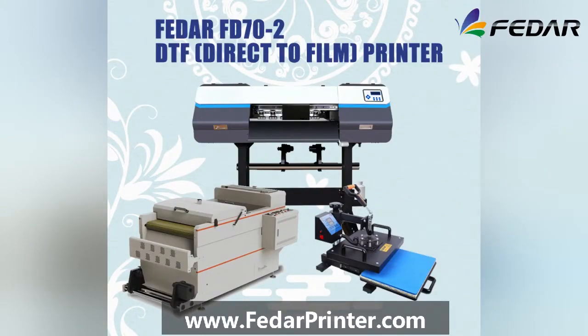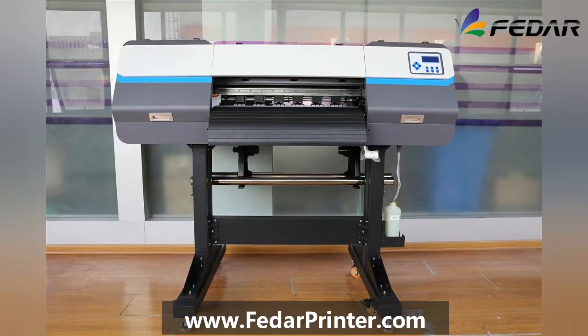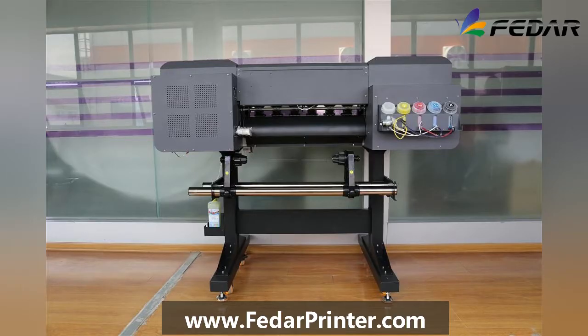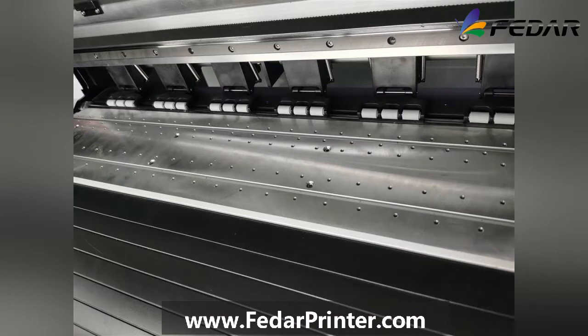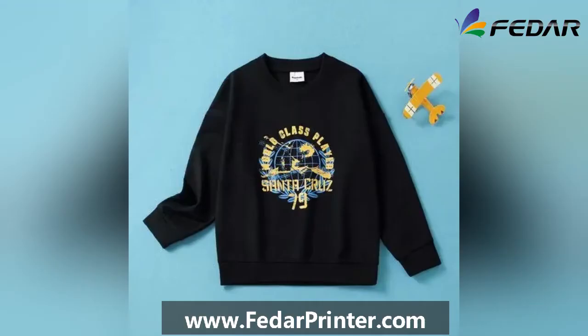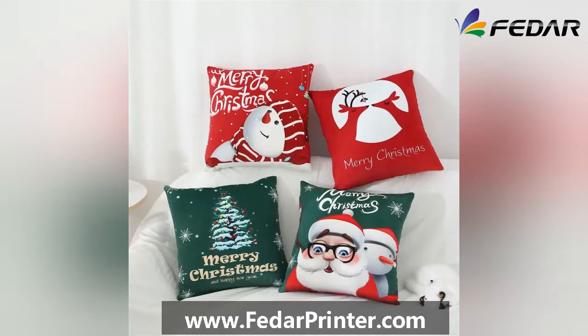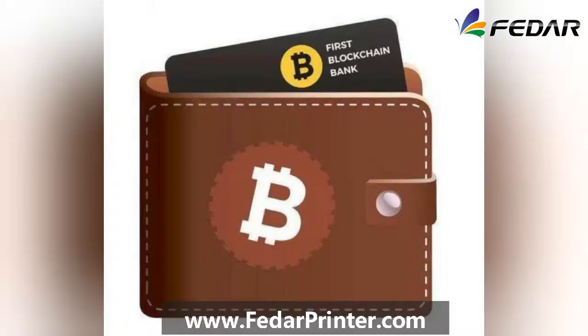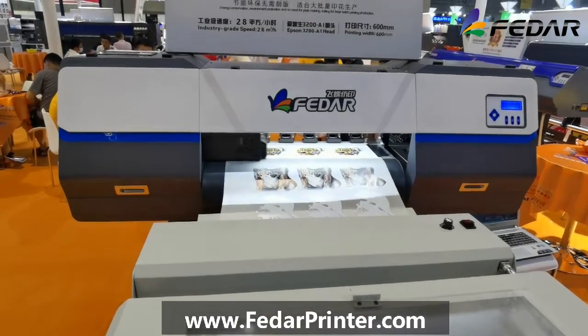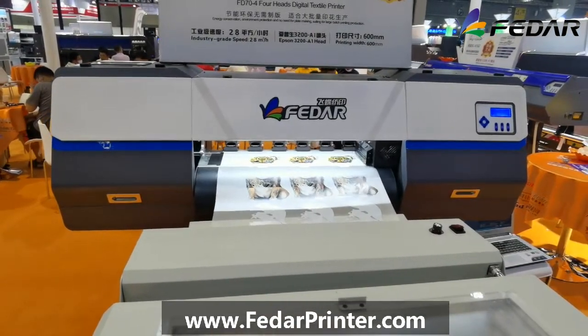Today I'm going to introduce one special machine which we call DTF, direct-to-film. Why is this machine special? Because this is a new technology from 2020, and this machine has only 65 centimeters printing width. The printings can be applied to almost all kinds of textiles like polyester, cotton, silk, nylon, mesh, denim, and even leather with dark color background, which is very suitable for making personal applications with a flexible quantity.